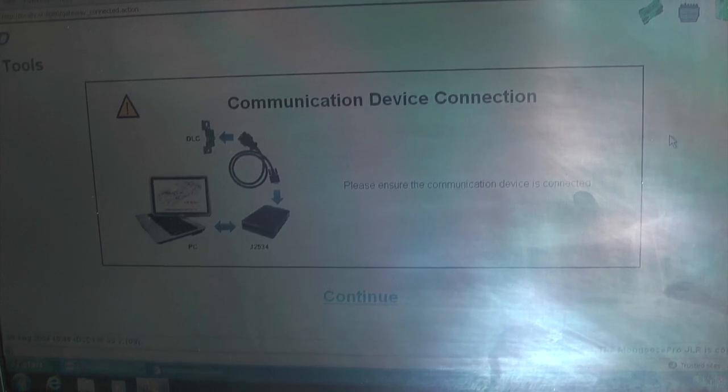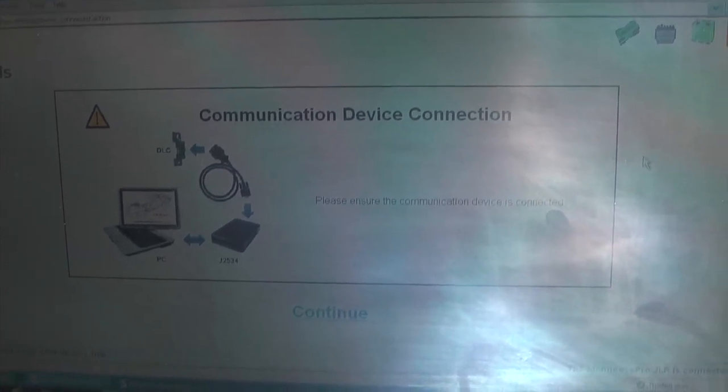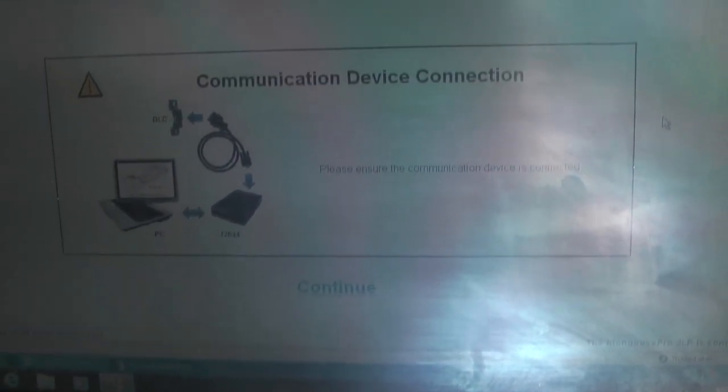Sorry about the video quality here — it's rather sunny today. The next screen will say 'communication device connection' — make sure it's connected and then click continue.